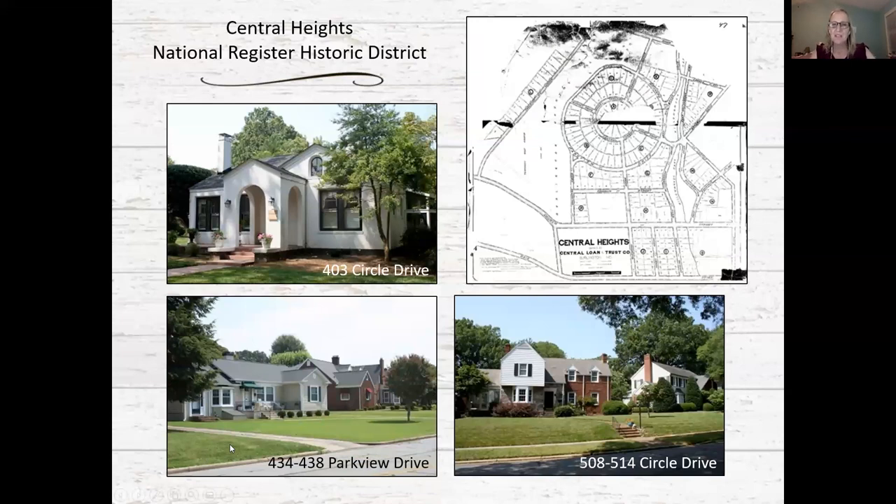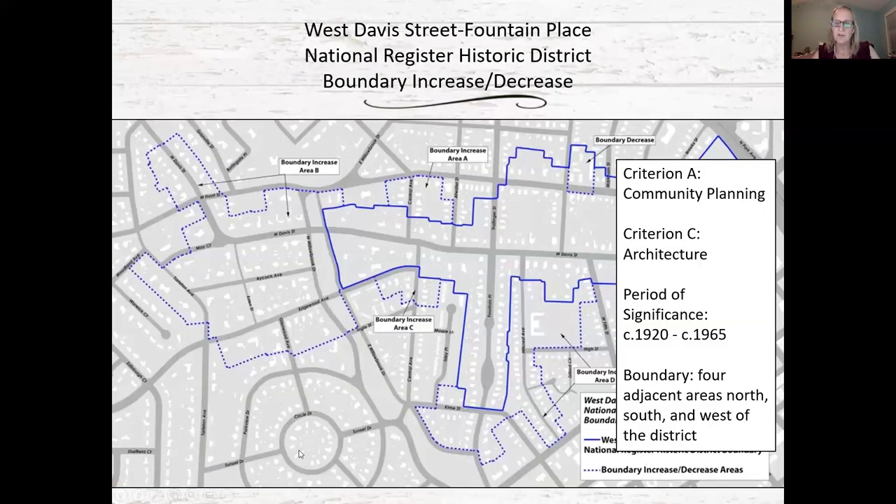Everything within those dotted lines on the map is what has been proposed and determined preliminarily eligible. With any historic district designation, if and when you move forward with a National Register nomination, those boundaries would be re-evaluated as part of an on-the-ground survey to write the nomination, so they are always a little bit fluid until a full nomination is prepared.